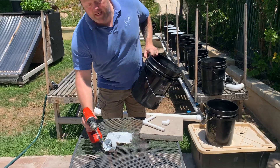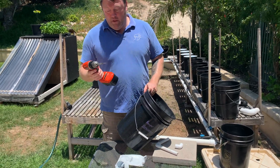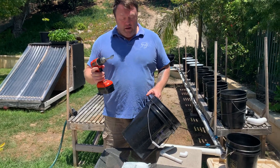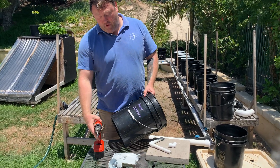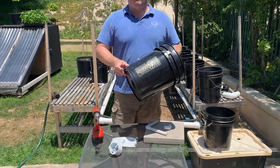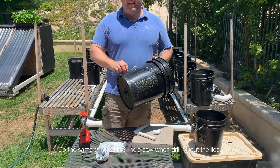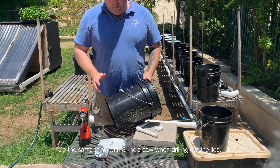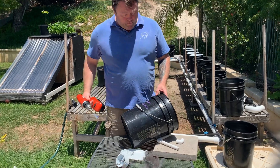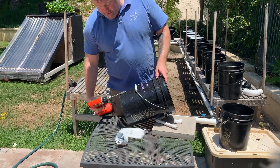So you've got your bucket — it doesn't have any holes in it yet. Get your 15/16 drill bit and make sure you have it on the reverse setting, not the forward drill setting. If you use the forward setting, it's going to cut in, catch, throw your bucket, and it'll leave a really jagged edge — it might even break the plastic. So make sure you have it on the reverse setting, and you want to go just about two inches up.